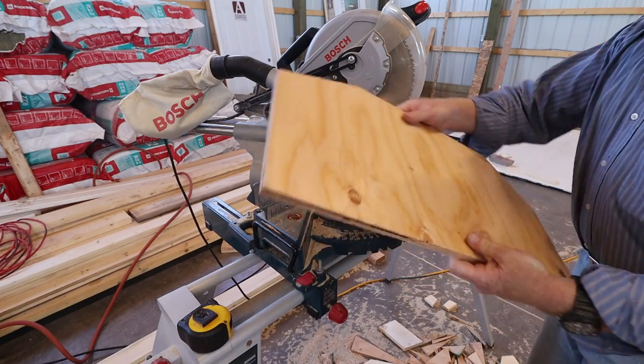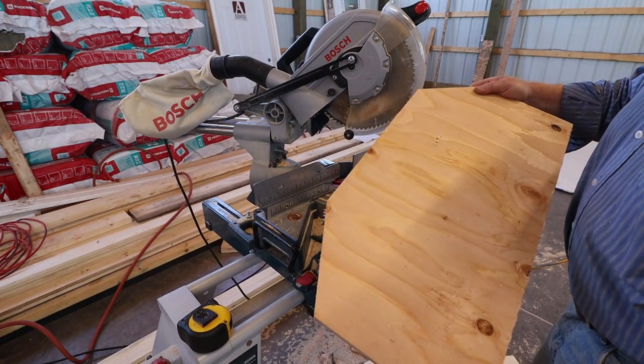There we go — this will fit right over top of the chine area and lock it in place.